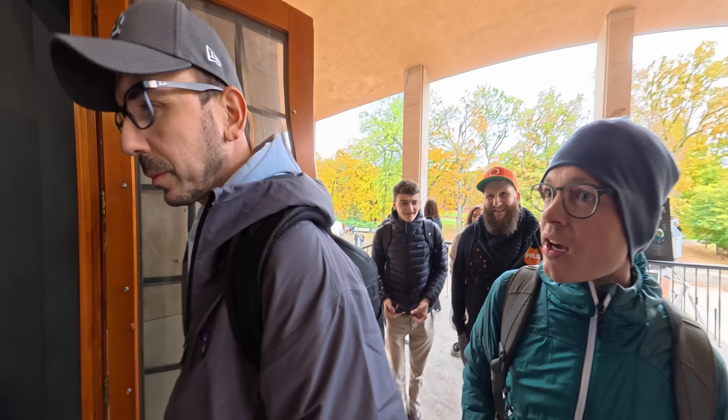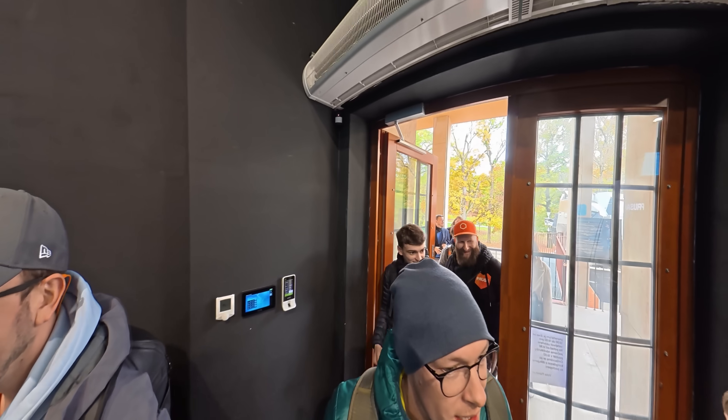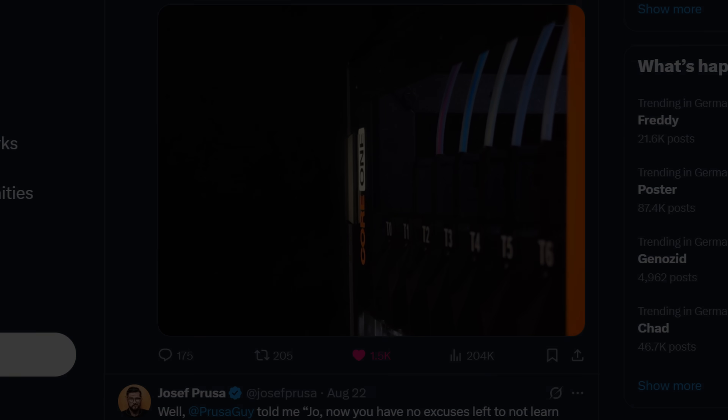They didn't tell anyone anything before we arrived, and of course everyone had their own predictions. I thought — or rather was hoping — that we'd see the Core One tool changer that both Prusa and Bondtech had teased. But I was wrong.